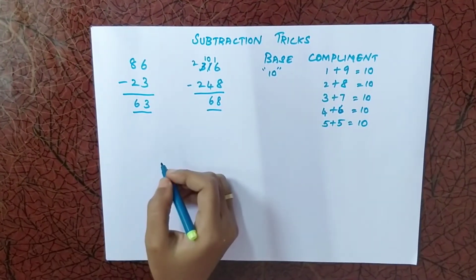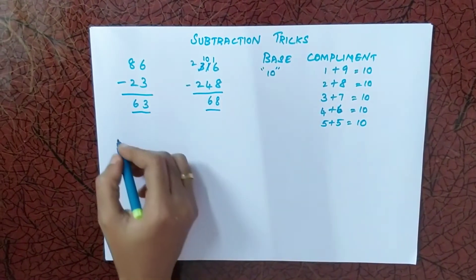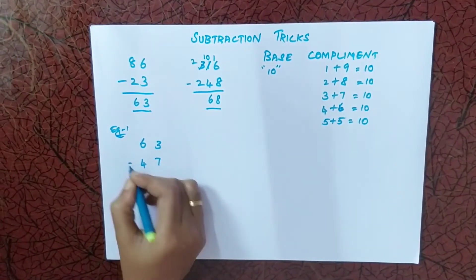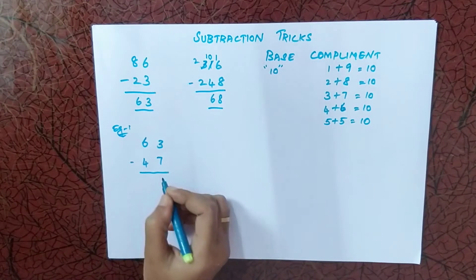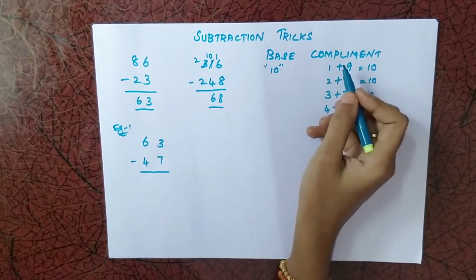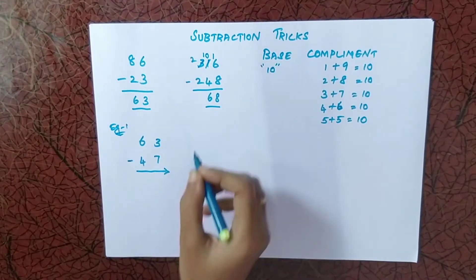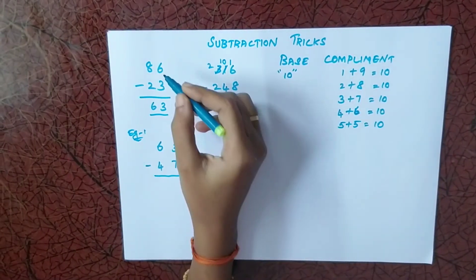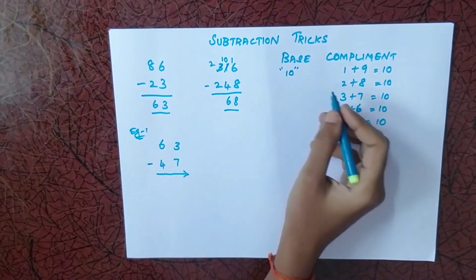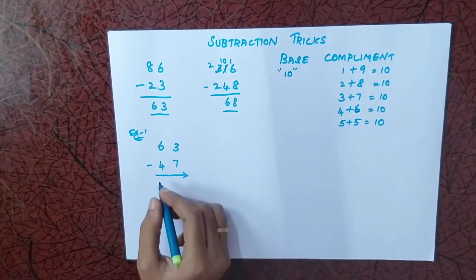I will show you different examples to solve using the base complement method, starting with a simple double-digit number. In base complement, we subtract from left to right — in normal subtraction we go right to left, but using base complement we go left to right. So first, 6 minus 4 is 2.